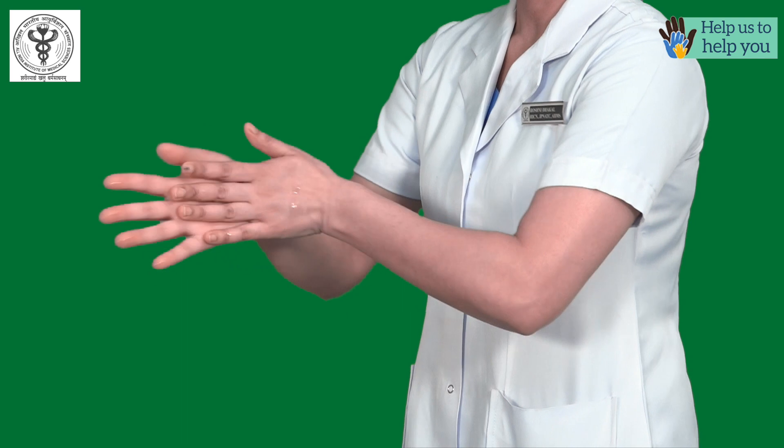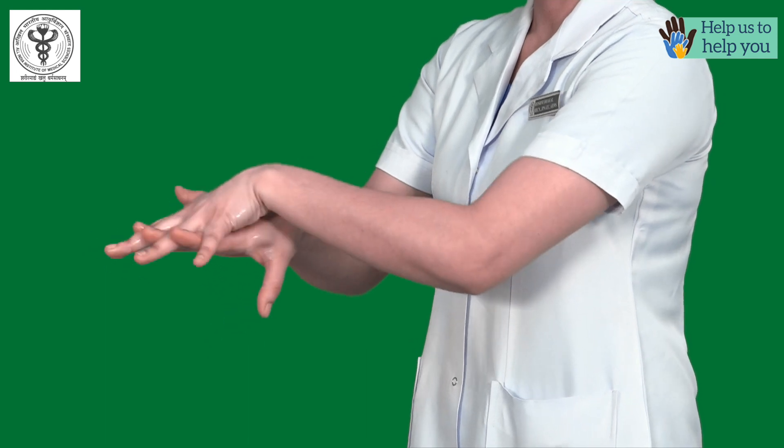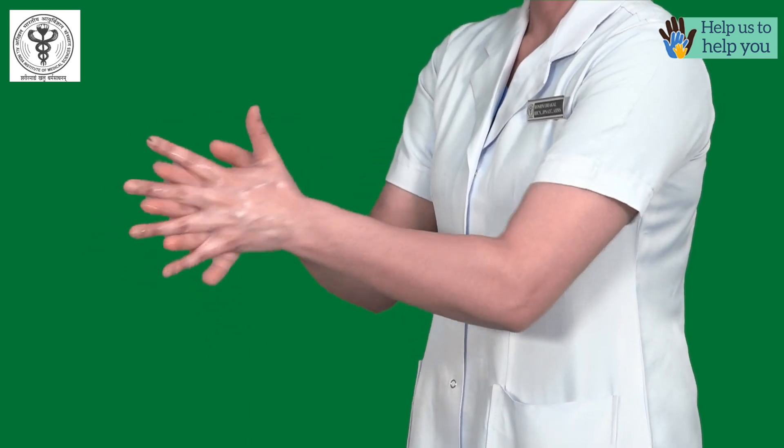Rub again palm to palm with fingers interlaced. Rub the back of fingers to opposing palms with fingers interlocked. Repeat this action for each hand.